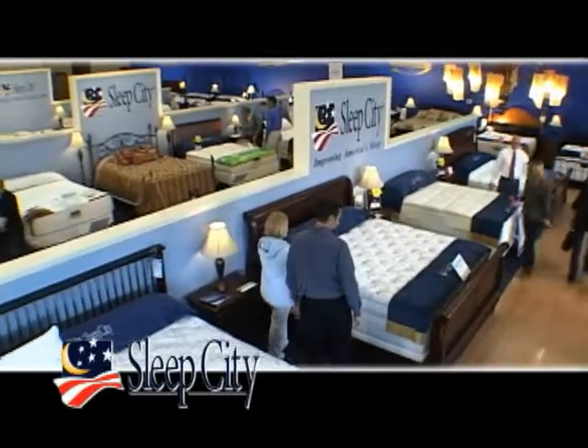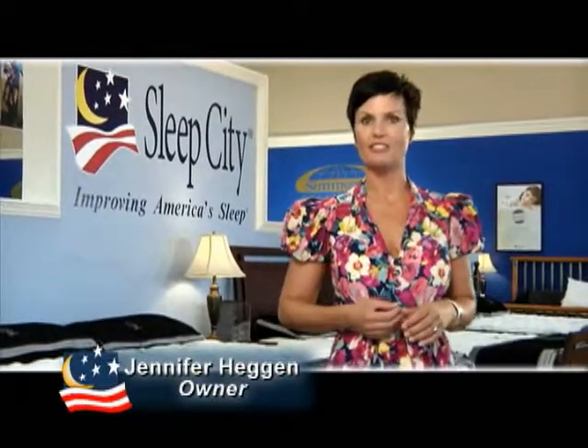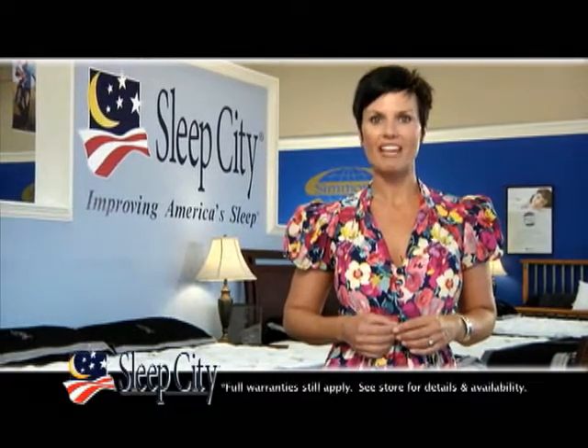If you're not choosy about the color, now is the time to buy a mattress set from Sleep City. Hi, I'm Jennifer Hagen, and Sleep City has made a special purchase of discontinued box springs and matched them up with new Simmons mattresses. The result? Big savings on mismatched sets.